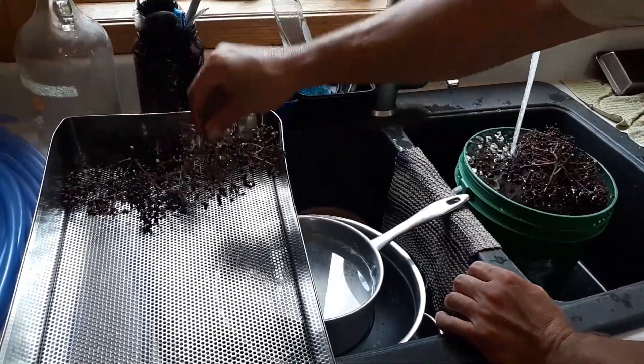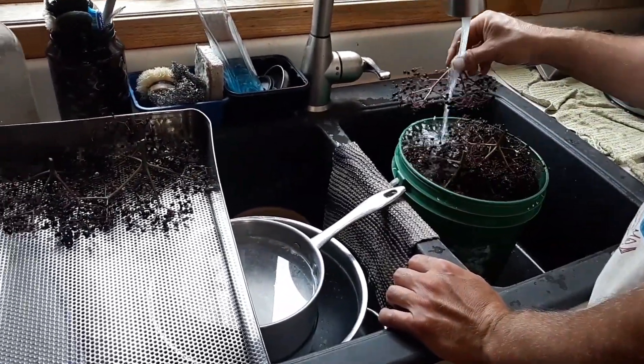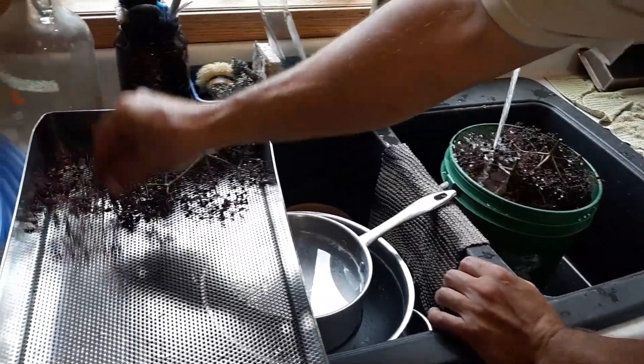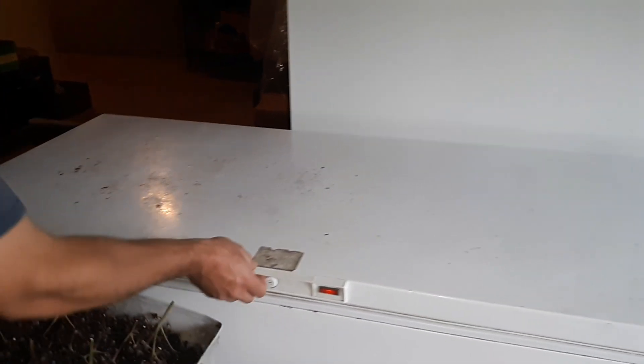Once we pick the elderberries we rinse them thoroughly and we will set them into a tray to freeze. There are a couple different ways you can do this — we throw them in the freezer.